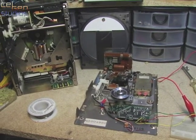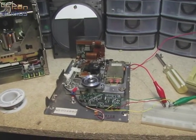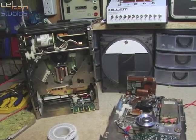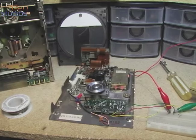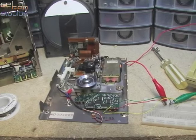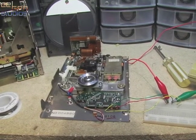I've just finished recapping the motor board on the optical disk drive out of an X-Cube, because before it was spinning very erratically and at the wrong speed. All the caps were leaking, so those were all replaced.